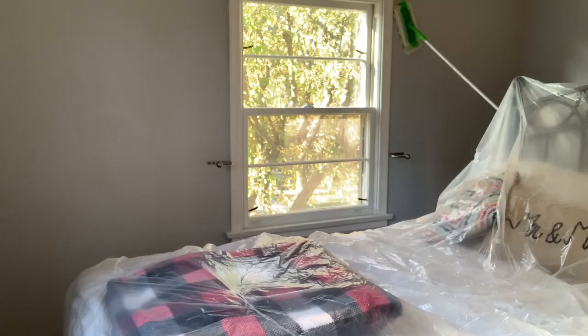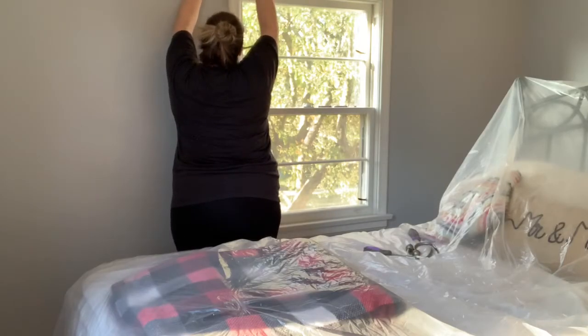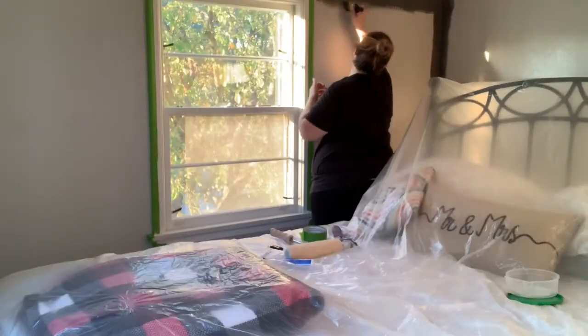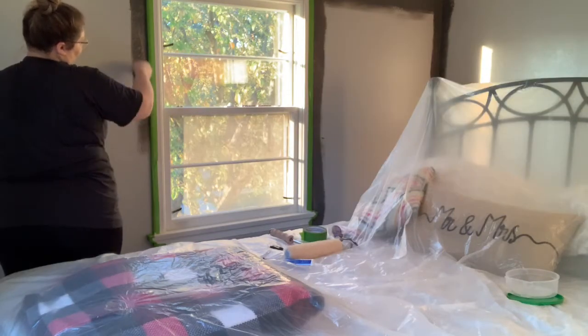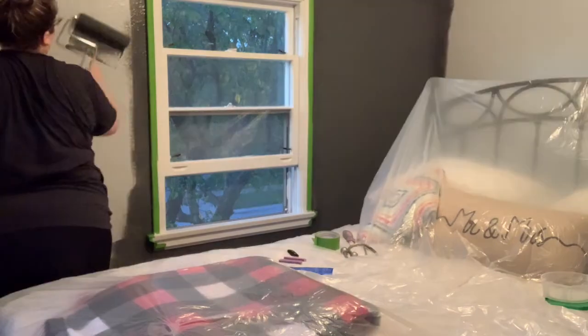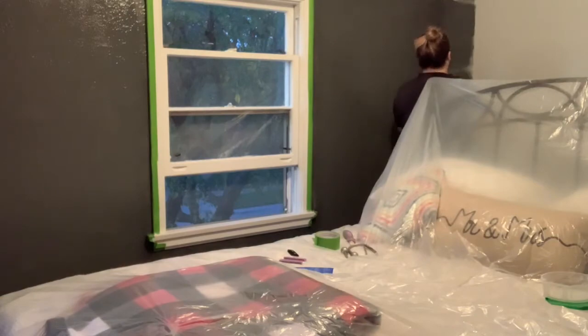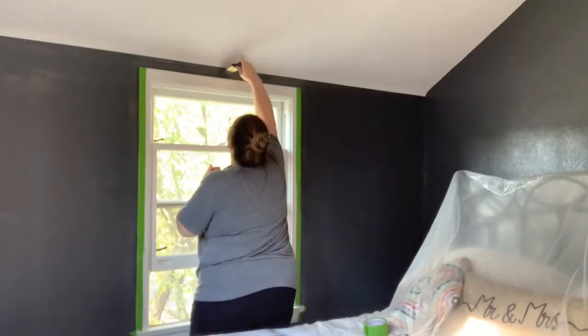I'm going to clean off the walls and then fill in any holes where the old curtain rods were. For this room, I'm again using Graphic Charcoal by Behr. I'm actually using leftover paint from the accent wall in our master bedroom. Because this room was so small, I knew I could get it fully covered with just a little over half a gallon of paint. Here it is after one full first coat, and then the next day I went over it again with a second coat.